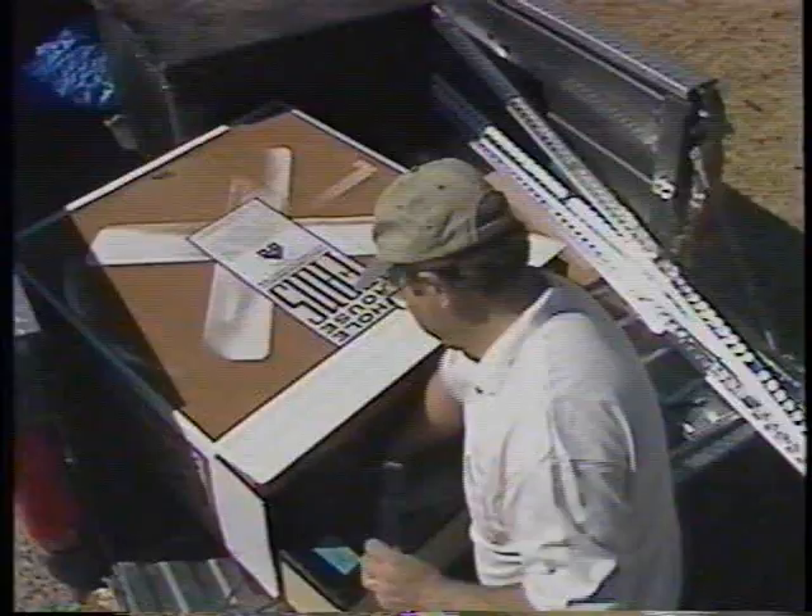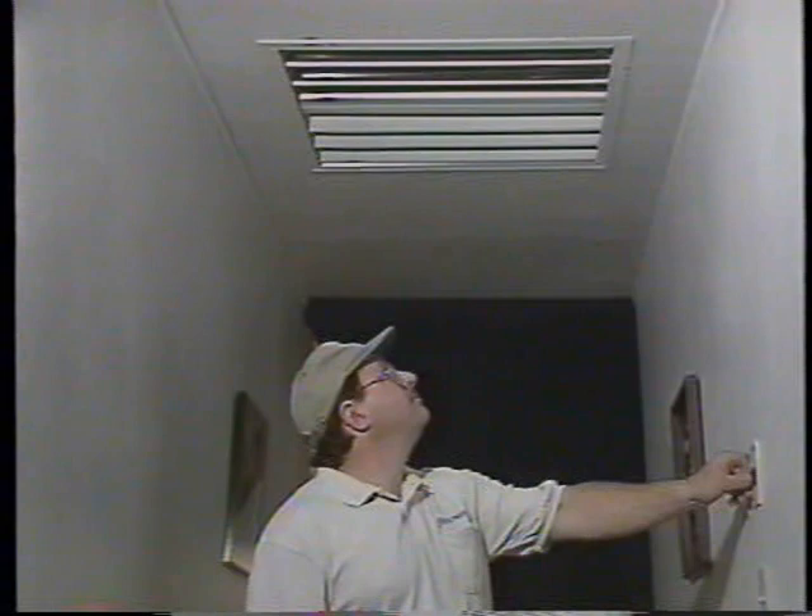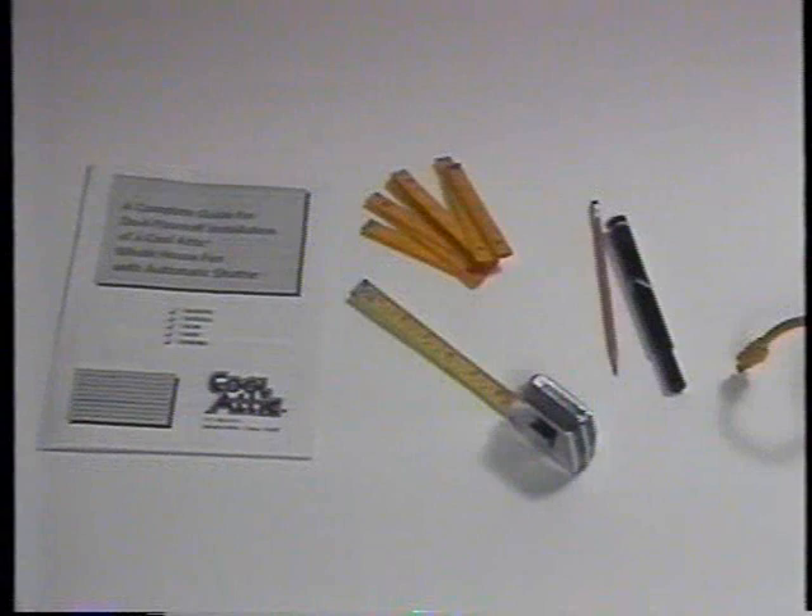This video is designed to complement your complete do-it-yourself installation guide. By carefully reading the guide and watching this easy-to-understand video, you will be able to install your Cool Attic whole house fan, speed control, and its automatic shutter with ease and confidence. Properly installed, you can expect years of trouble-free, money-saving service.